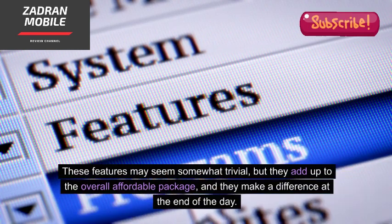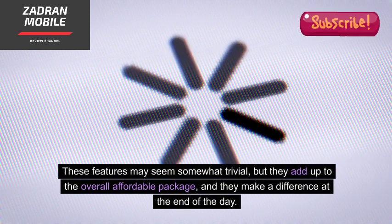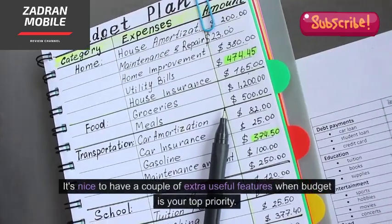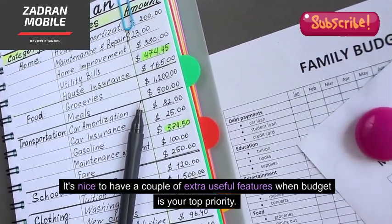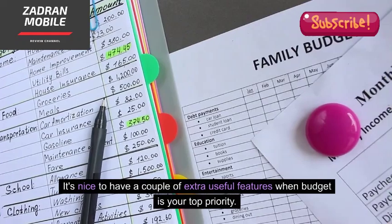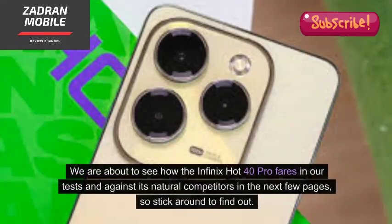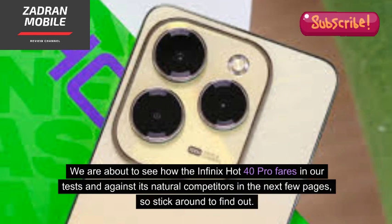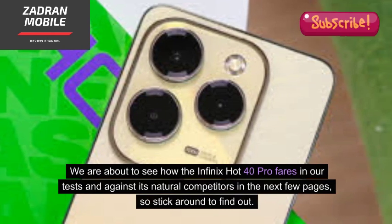These features may seem somewhat trivial, but they add up to the overall affordable package and make a difference at the end of the day. It's nice to have a couple of extra useful features when budget is your top priority. We are about to see how the Infinix Hot 40 Pro fares in our tests and against its natural competitors in the next few pages, so stick around to find out.